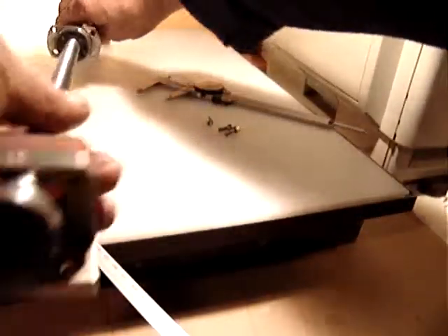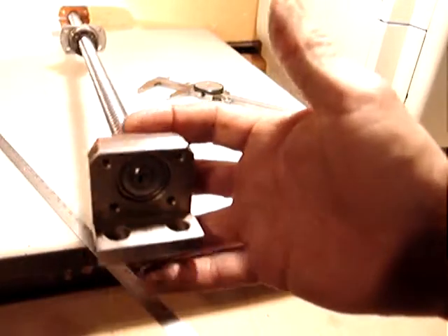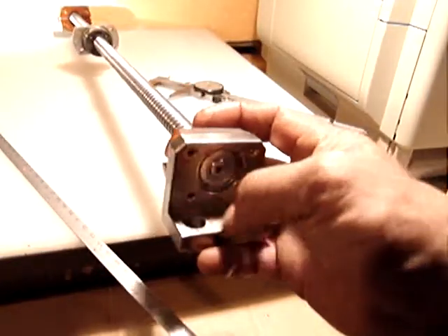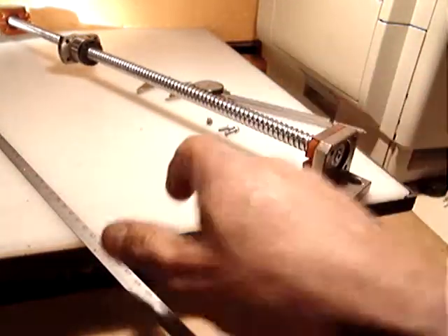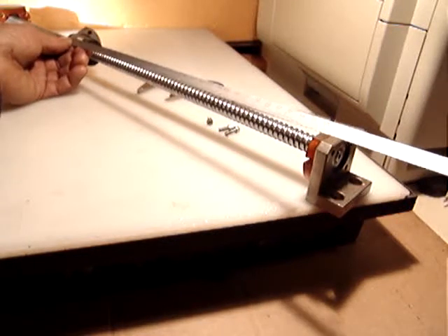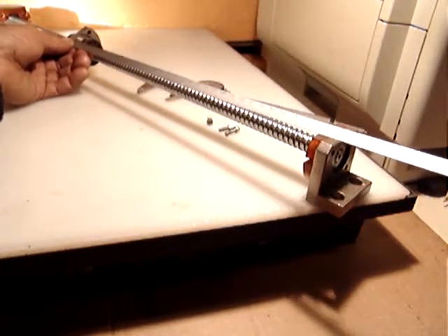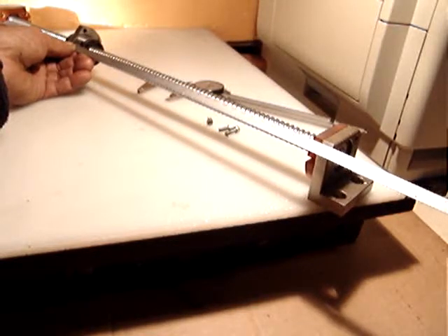You can also use it as-is and attach it to your table from the other end. On the other end we have the other bushing with the mounting screws, and the length of the screw starting from the coupling end is 560 millimeters — 56 centimeters.